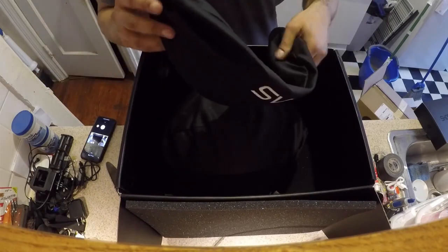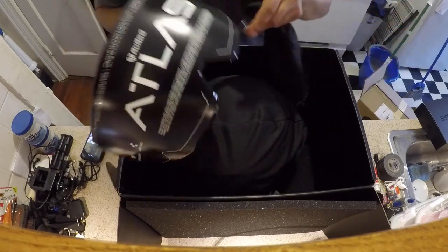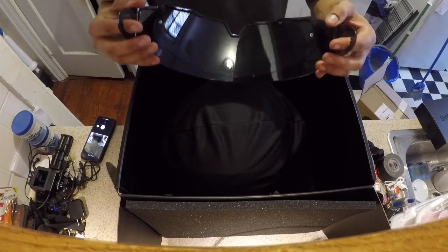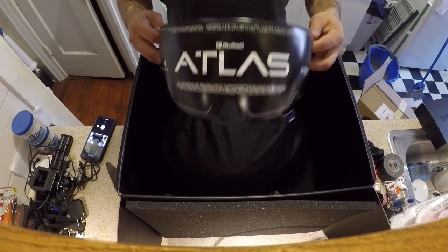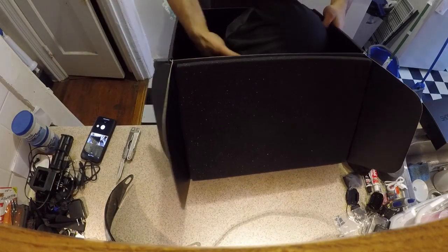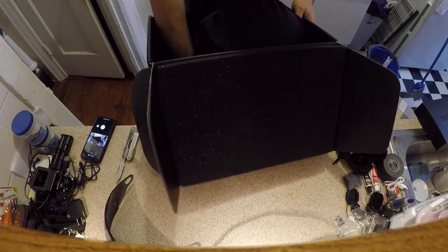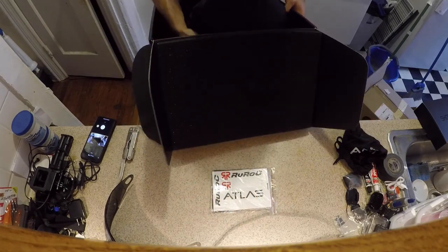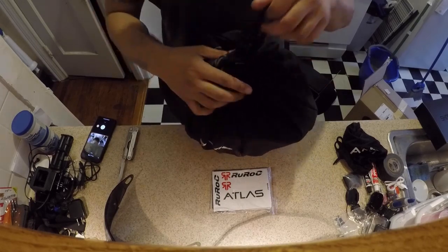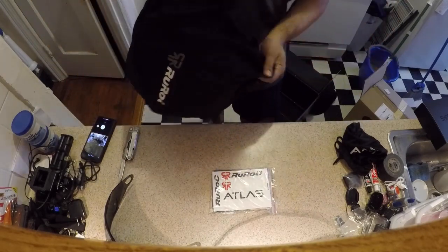In the box there is a second visor, which is a tinted visor — great, because my old helmet doesn't have a tinted visor. It has a drop shield, which has its pros and cons, but it does come with a tinted visor. It also comes with some silica gel packets, a product manual, and what looks like stickers so I can sticker bomb more of my stuff.